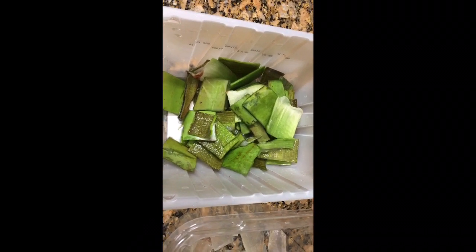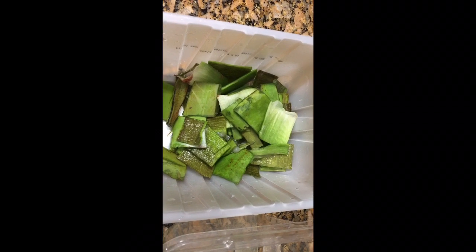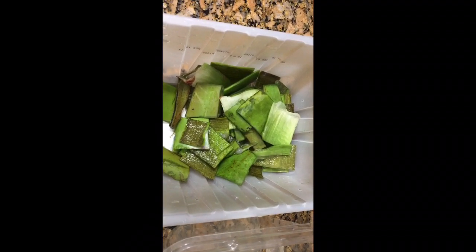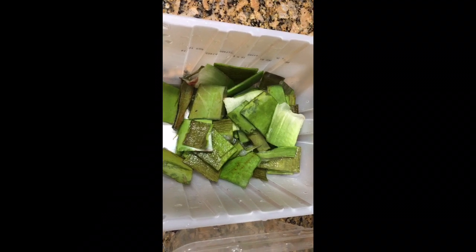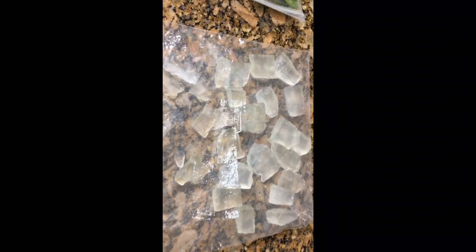The most important thing is you have to get rid of all the yellow latex juice. As for the skin, I didn't cut it very cleanly so there's some gel on it — I can use it to clean my teeth, hands, or even my dry feet. I put all the gel pieces flat in a zip bag and put them in the freezer, ready to use.